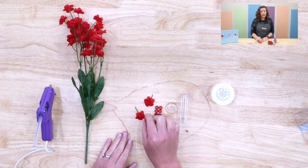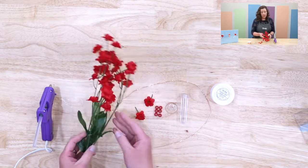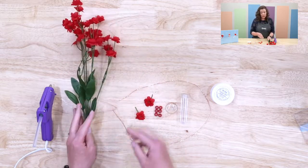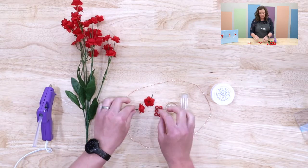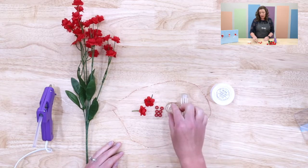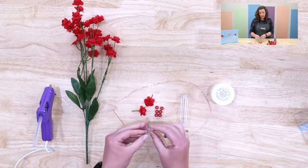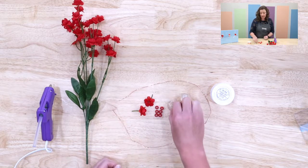You need a couple of silk red flowers. I got mine from a large bunch that I found at the dollar store and I just cut them off so that I've got a little bit of a green stem left. You'll also need some red pony beads and a suction cup that has enough of an area that you can wrap the wire around it.